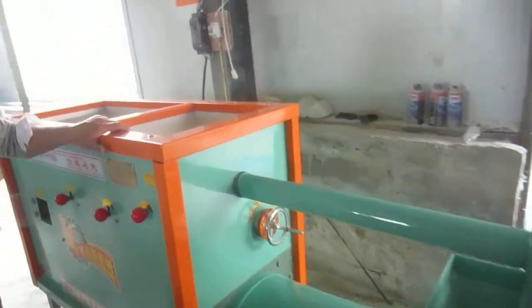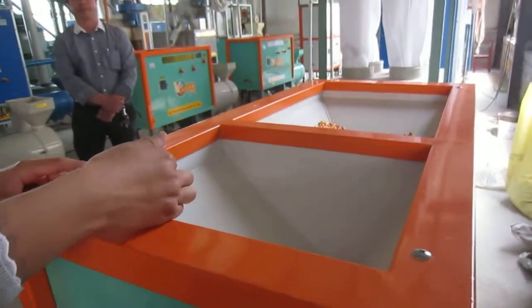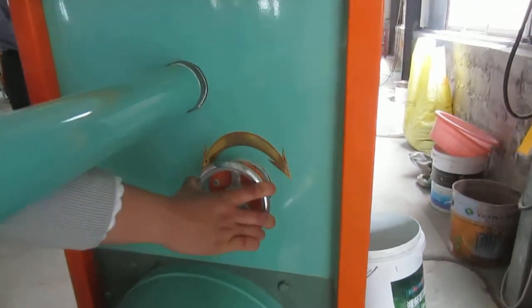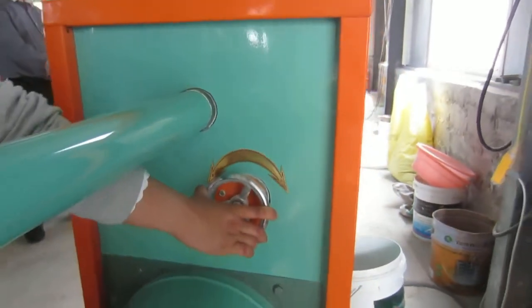This part is the grinding section. You manually put the peeled kernel in here, and this is the adjusting system — you can adjust it to get the exact sizes you need, with the most output at the target size and smaller quantities at other sizes.